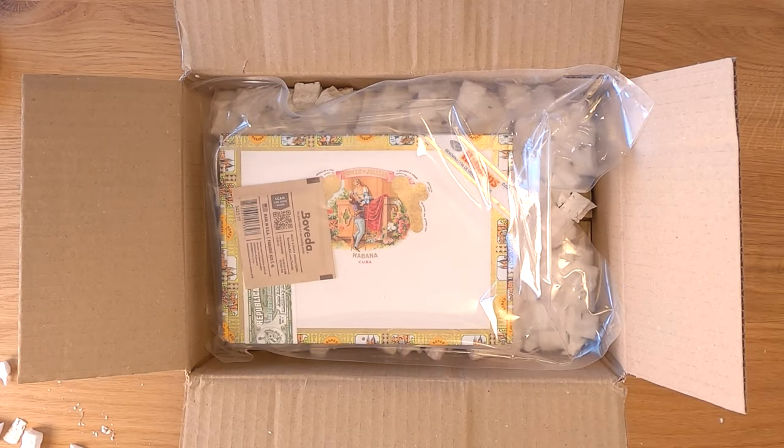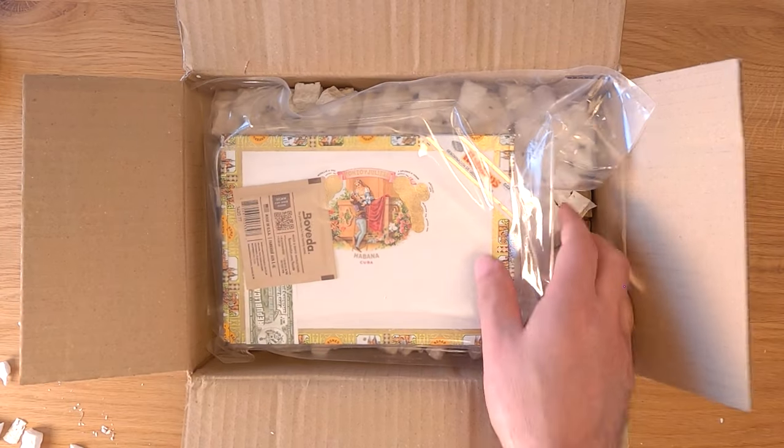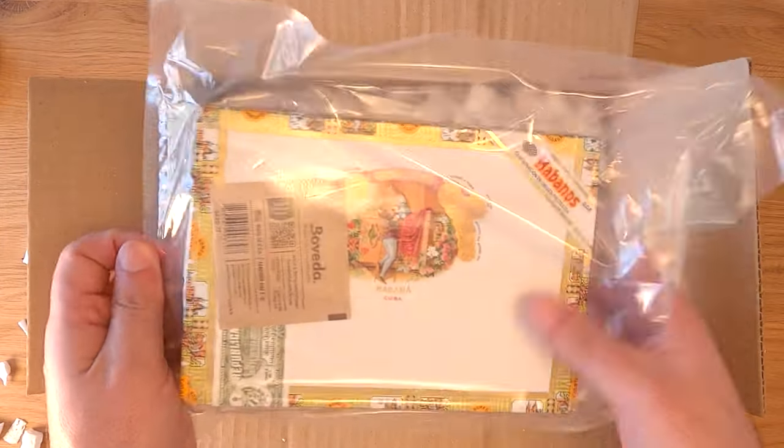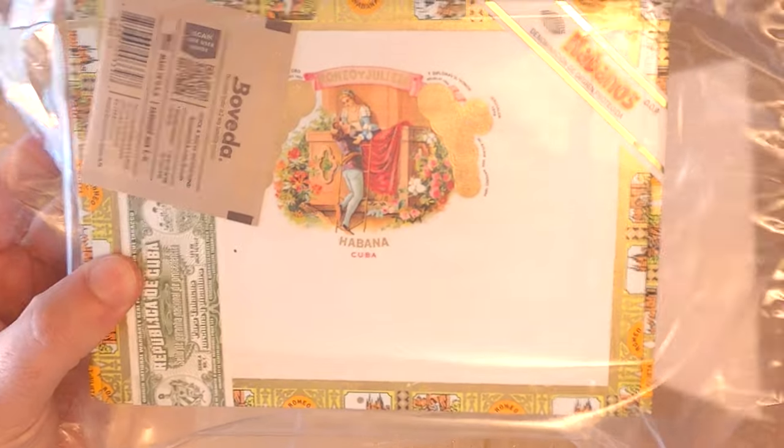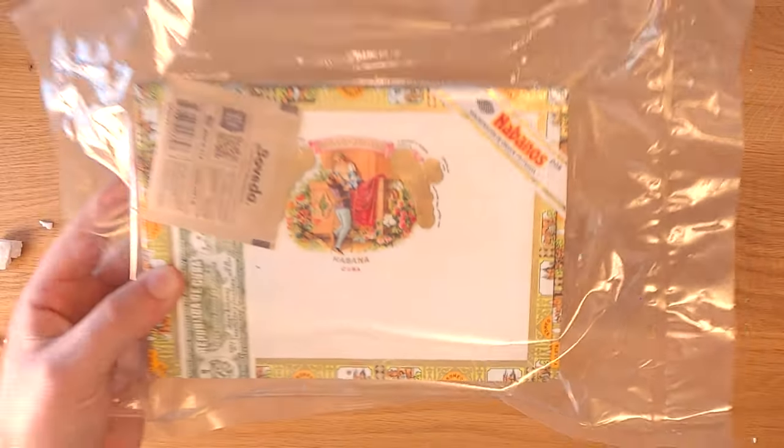I'm back with another unboxing from iHavanas.com. iHavanas specializes in premium authentic Cuban cigars and they ship worldwide. Today I'm going to be unboxing the Romeo and Juliet Belvedere.